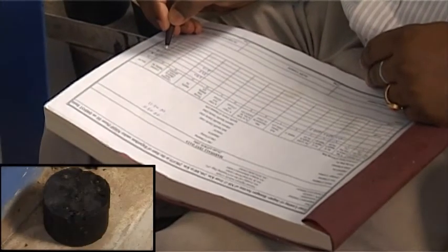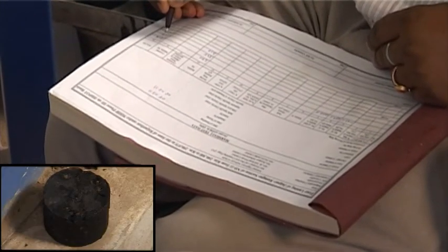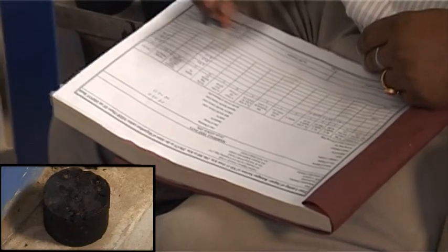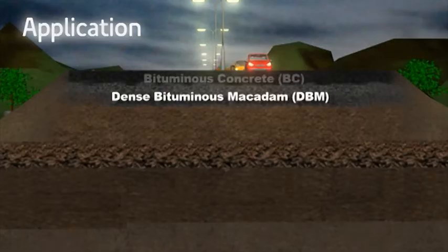This reading is the flow value for the specimen, expressed in units of 0.25 mm or 100ths of an inch. This test is carried out on DBM (Dense Bituminous Macadam) and BC (Bituminous Concrete).